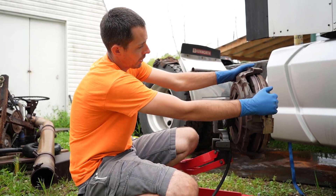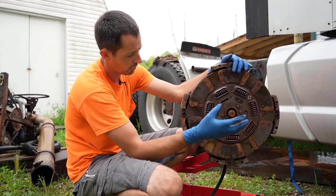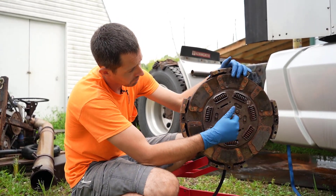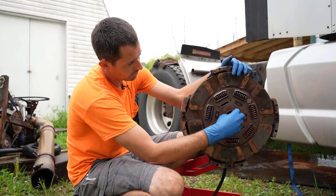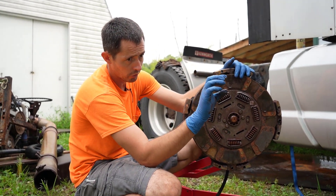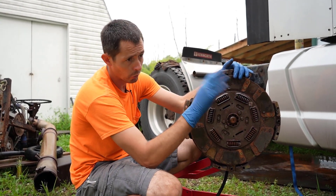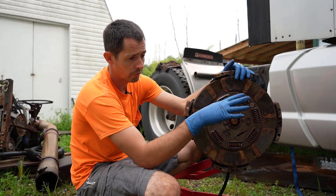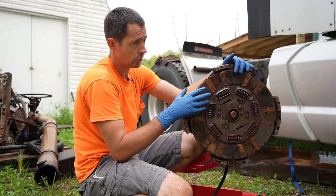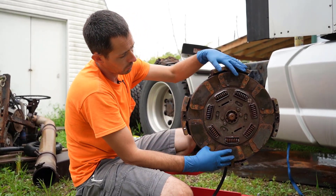So this is the whole clutch pack. The only thing that we're missing that could be considered part of the clutch — or one of the clutch components — is the pilot bearing, which is a bearing that sits on the end of your input shaft and then the end of the flywheel or crankshaft on the engine that keeps everything in line. We'll replace that on this job as well, but that's still in the truck — I haven't taken it out of the flywheel yet.